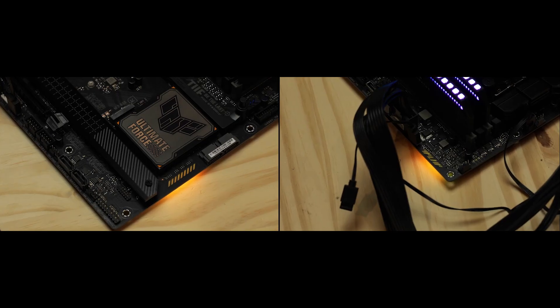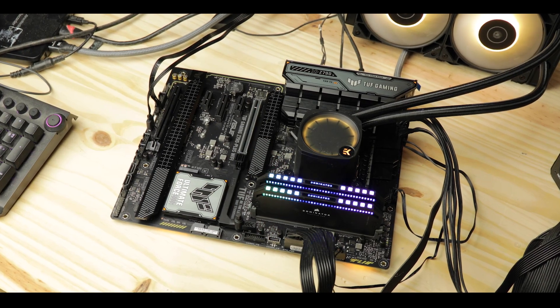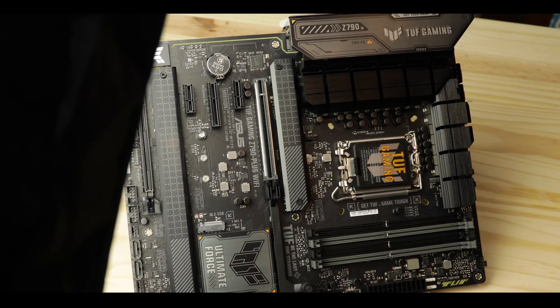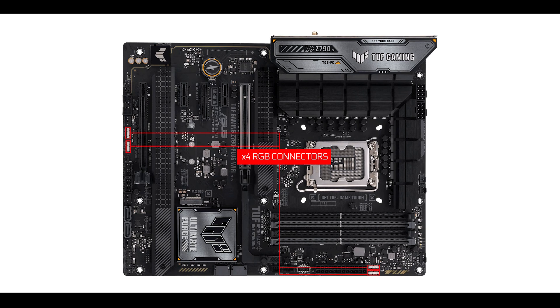RGB-wise, we have two embedded RGB strips providing some shine on the board's front edge, which we could have easily done without. Other than the IO roofing on some premium motherboards, I think those RGB lighting gimmicks are becoming more and more obsolete. On mid-budget boards, manufacturers should leave RGB arrangements up to the buyer — there are four Aura-compliant RGB connectors available, three of which are addressable.